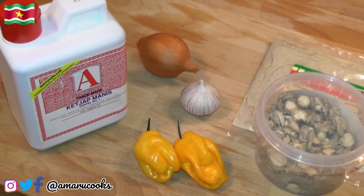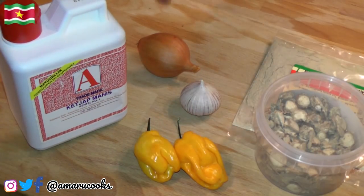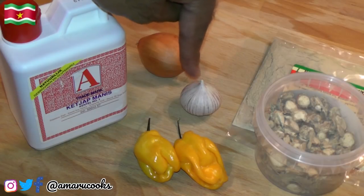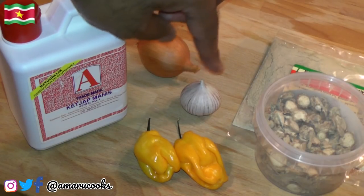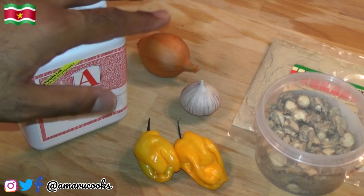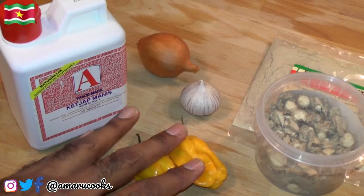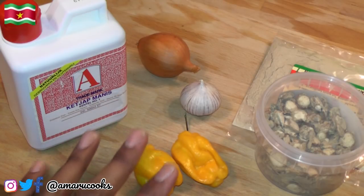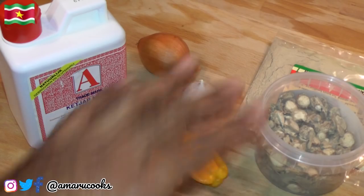Now for the ingredients for sambal ketchup the way they make it in my country. First of all you will need some sweet soy sauce, or ketchup manis, and a small onion. I'm using an entire bulb of Chinese garlic – if you're using regular garlic you may want to use four to five cloves, because you want the sauce to have enough garlic. I have here two very hot scotch bonnet peppers, and I'm not going to use both of them – I'm going to start with one and then taste it to see if it's hot enough for me.